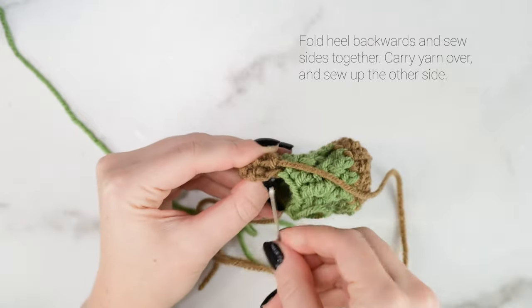For round 6, begin by making a double crochet into the first stitch. If you didn't chain 2 at the end of the last round, chain 2 now. We're going to continue the body pattern but work around the heel. Double crochet into the first stitch, front post double crochet into the next, repeat those two stitches once more, then one more double crochet. Now we are working onto the heel. If we worked straight onto it there would be a big hole, so we're going to work a special stitch to prevent a gap.